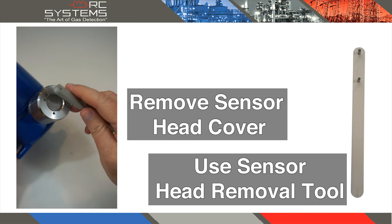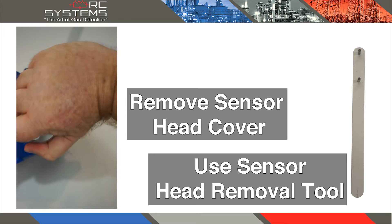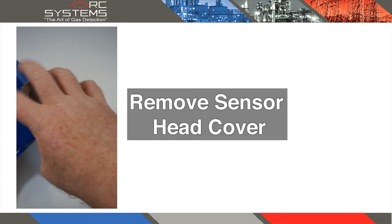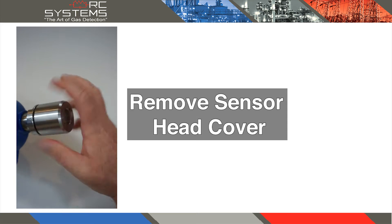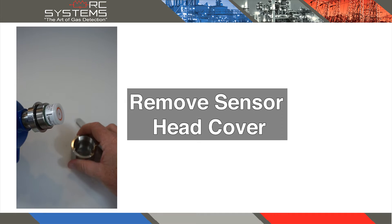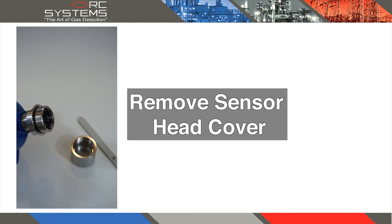Using the sensor head removal tool, rotate the sensor head counterclockwise to remove the cap. Once the cap has been removed, pull straight out on the sensor assembly to remove the sensor.